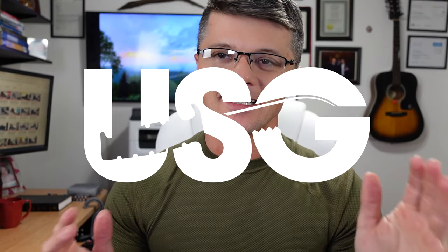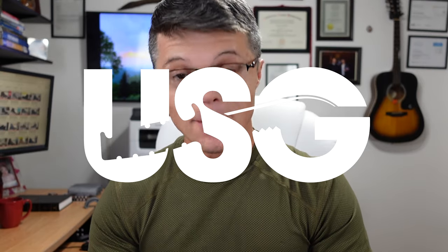Let's rock and roll. I'm gonna put on my glasses so I look smarter. Welcome to Ultimate Survival Gear. Today I wanted to make a very special video — I've wanted to make it for a while. But anyway, let's skip the introduction.